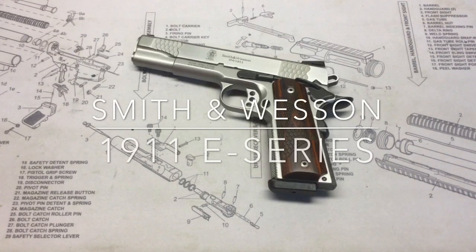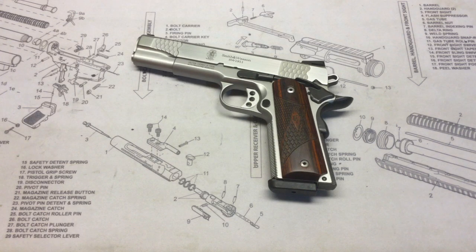Hello YouTube, TheGunNut here. It's another great day to be an American — let freedom reign. So today I'm doing a video to share my new 1911 and talk about the features. I recently decided I wanted to purchase my first 1911, looked at several different models, and ended up going with the Smith & Wesson SW 1911.